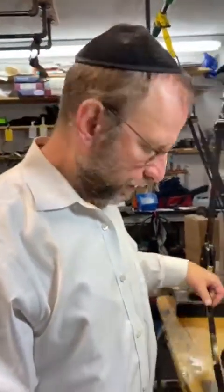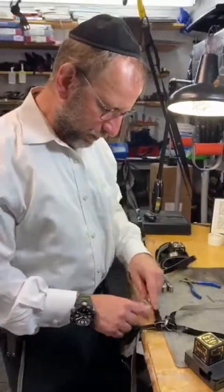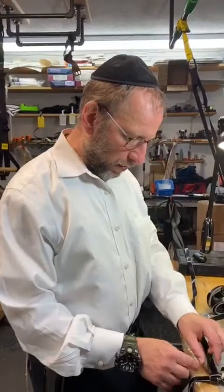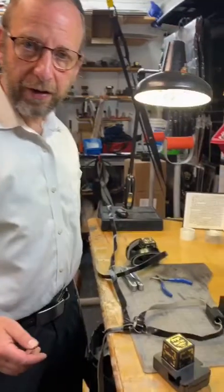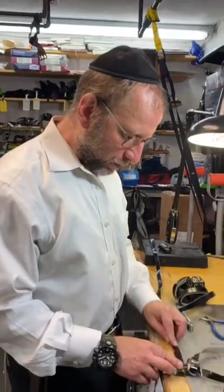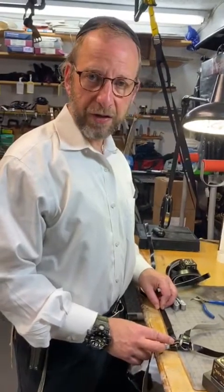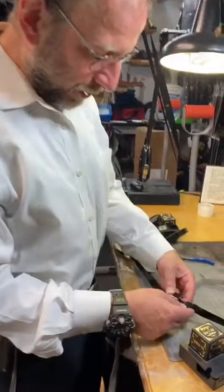So I'm going to put the tefillin on the table like this, and I'm going to stretch out both of the straps, both of the ritzuos, so that you can see how one goes perpendicular and one goes down. Now the most important thing is not to make the most common mistake, which is to think that the one going perpendicular has something to do with loosening and tightening the ritzuos. It has nothing to do with it. The only thing that matters is this one.